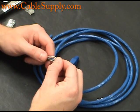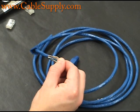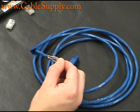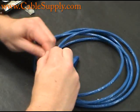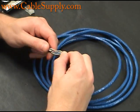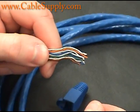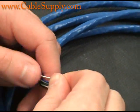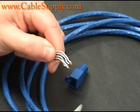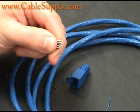And that's what it looks like right there. Then you want to get your mod plugs and get the wires as straight as possible. Whether you're doing an A or a B setup, it doesn't really matter as long as you do the same pinout at each end of your patch cord.